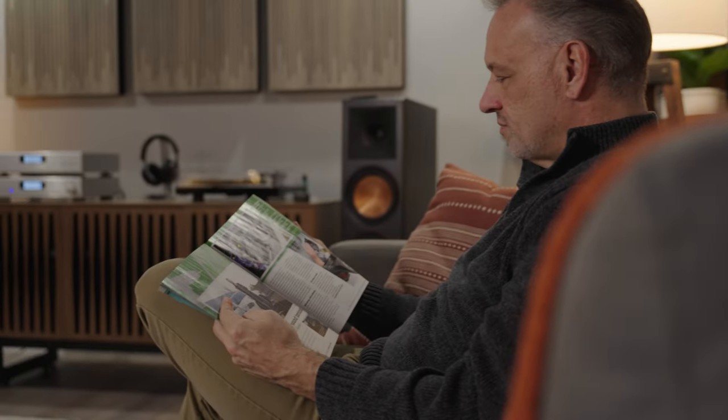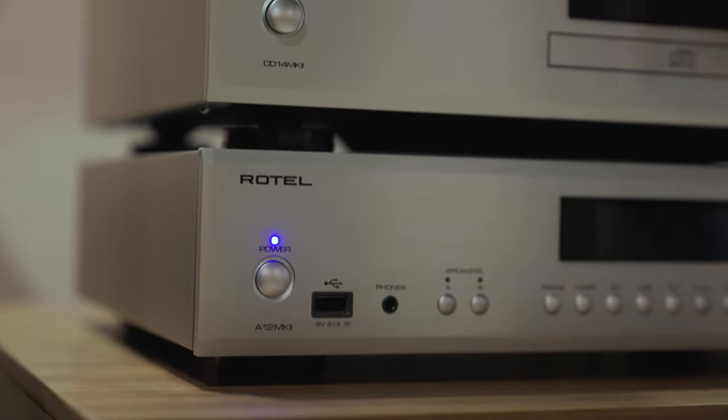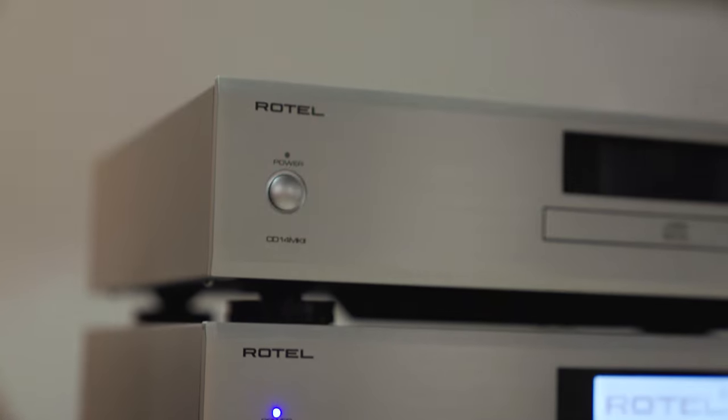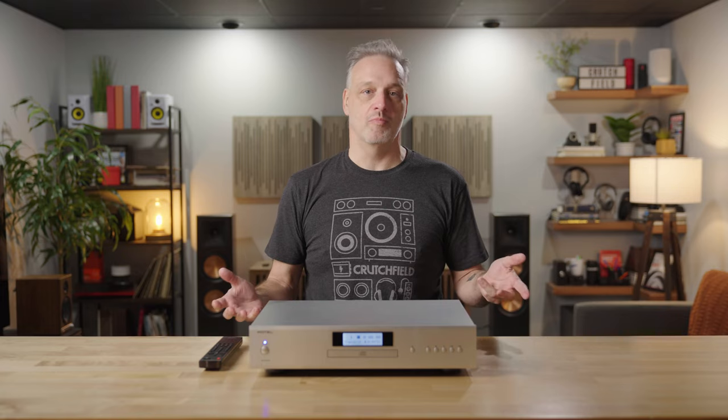That's just because of the build quality and the philosophy that Rotel uses. It's something that they really care about: finding the best circuit layout, reducing noise, making sure you get a sense of space. It's wonderful for any kind of two-channel listening system that you might be building.